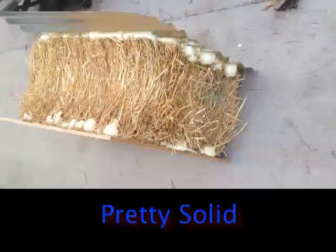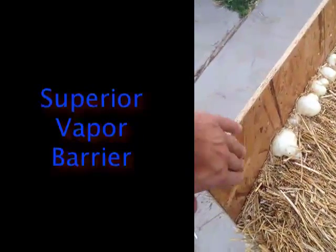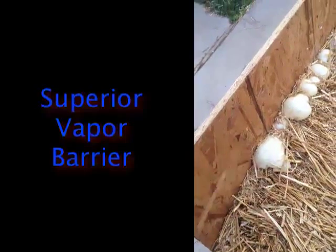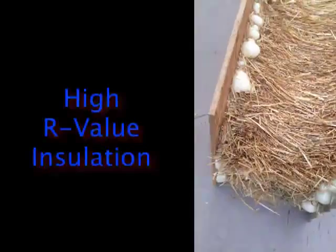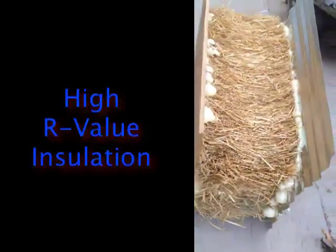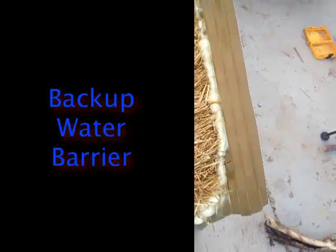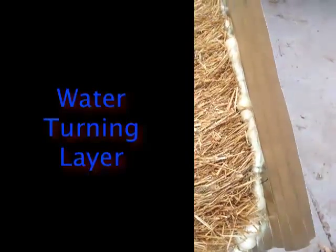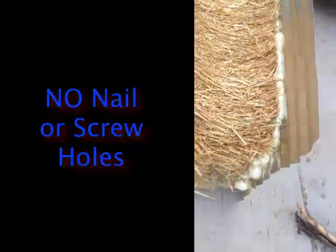If you look at the structure — if this is inside the house, the living space — you've got wood. Then you've got a vapor barrier, which is the urethane foam. Then you've got your insulation. And then you've got another vapor barrier, a moisture barrier. And then you've got your water-shedding layer. So even if you develop a leak in your metal roofing, this foam is not going to let any water through. The sandwich is great.